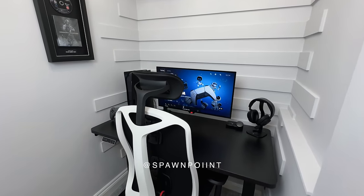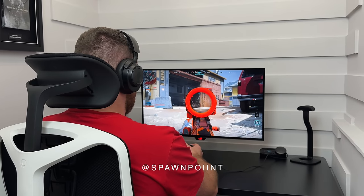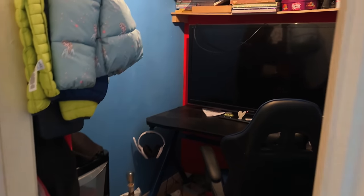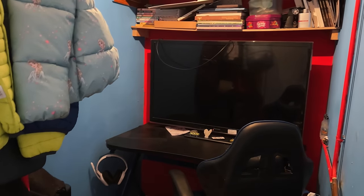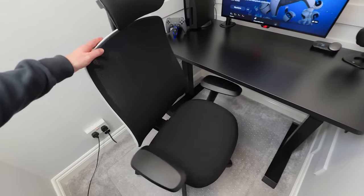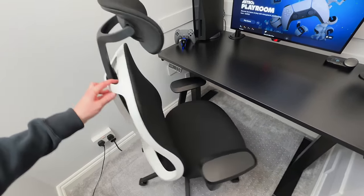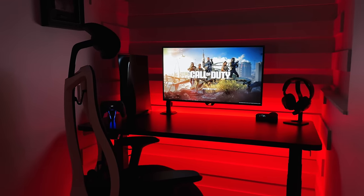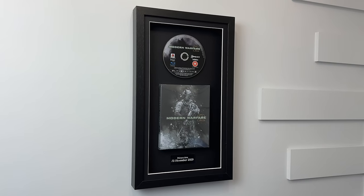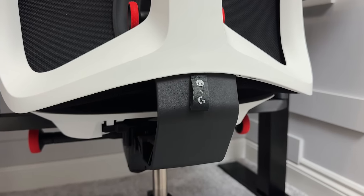Hello everyone, it's Spawn Point and today we're going to be building the ultimate small room gaming setup. I'll show you how we're taking a 1.4 meter wide room from looking like this to this. I've shared quite a few of my setups over the years, but the purpose of today's video is to show you how you're able to create an awesome gaming setup in the smallest of spaces. Hopefully today's video will give you some ideas or inspiration for your own setup.